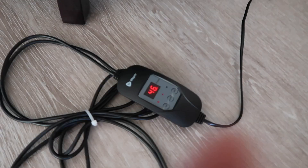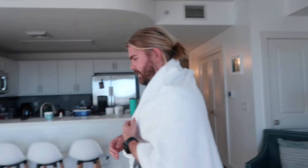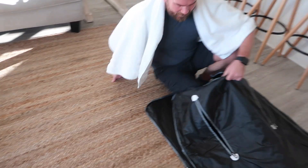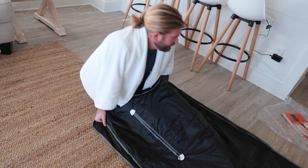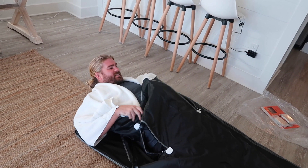I plugged it in and turned it on. You're supposed to put socks on and get a towel to cover the top — it's just like a sleeping bag. Just get in and take off metal jewelry. You should read the guide to find out what to do exactly.